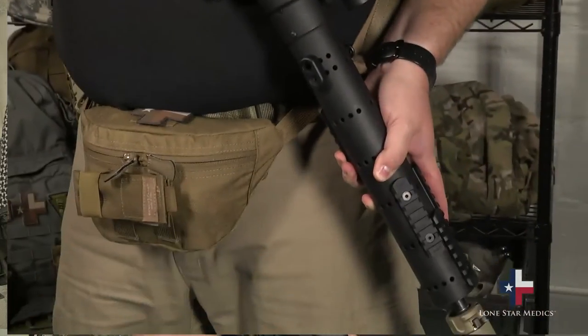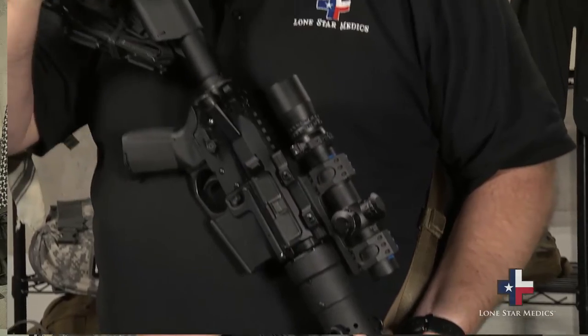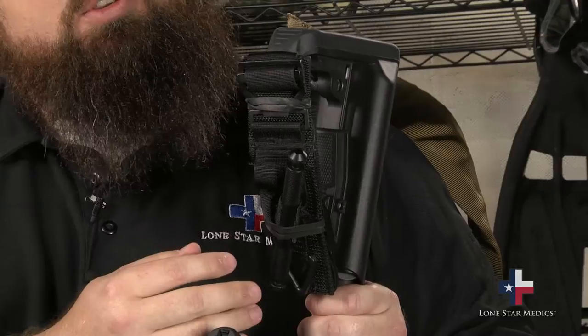Now if you notice, I've got my Lone Star Armory Texas 15 carbine here today. As you can see, I've got the SoftT tourniquet from Tactical Medical Solutions.